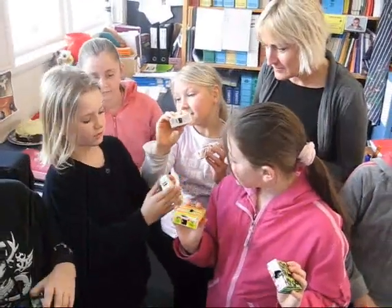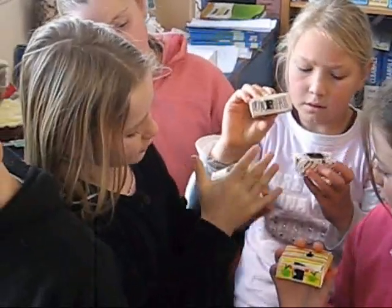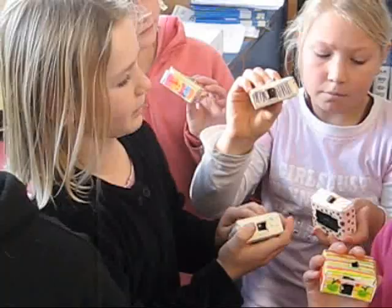Well, if it's not charged up enough with solar power, if you put your hand underneath the solar panel then the light will just come on, and if you take your hand away it will go off unless it's completely charged.